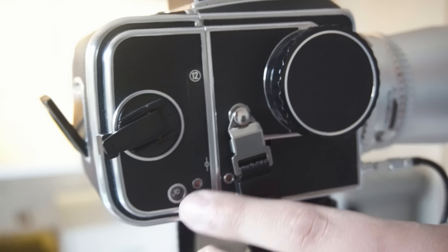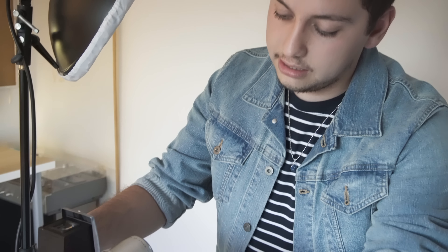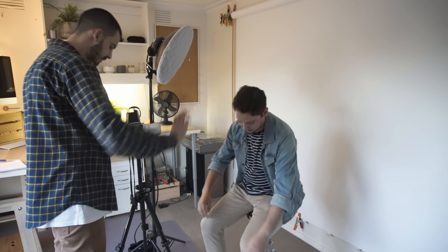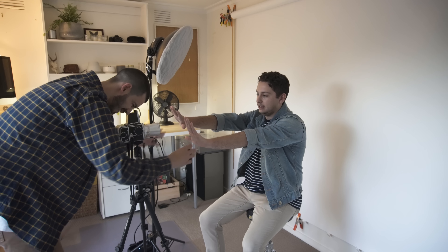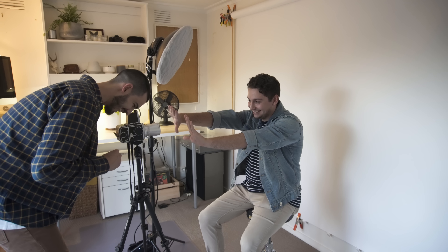Every time you wind up this lever you have a frame counter here, so right now we've just shot our 10th frame. Wind it again and that should say 11. One thing I'll say about this — it's a whole process. You have to wind, compose, focus, remove the dark slide, and then take the picture. I kept getting the dark slide in and out really wrong — that part was most confusing for me.